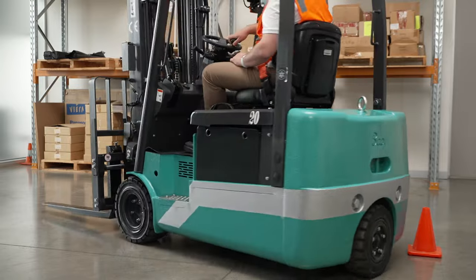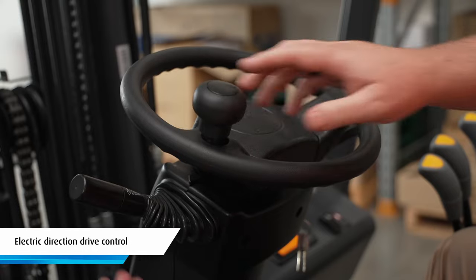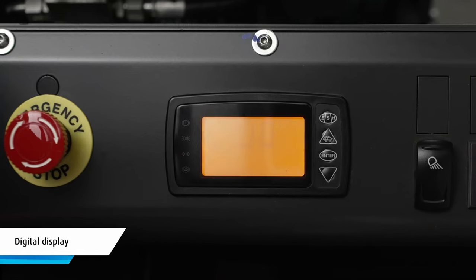The KBET 20 has variable drive speeds. It comes with power steering, electric direction drive control, and a digital display.